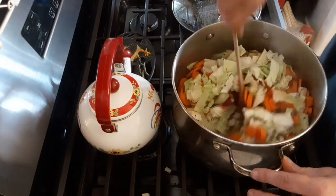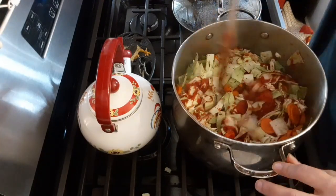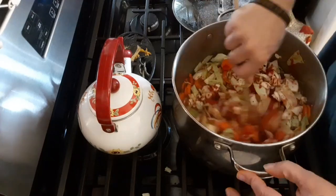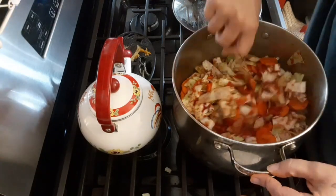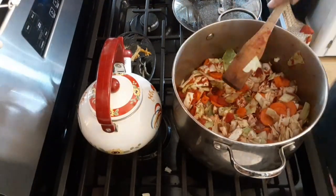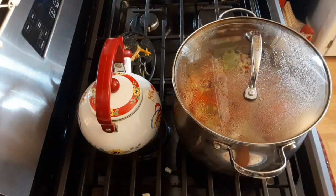Give that a quick stir — it's already looking really delicious. Make sure that you get all the seasoning stirred in real good, and all the tomatoes and everything stirred in real good. Cover it back up, still on medium heat.